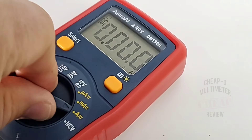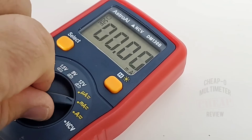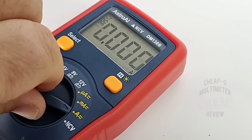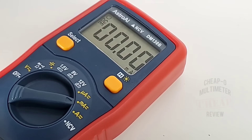I really like that selector switch — it moves with authority. It has a little bit of an annoying beep, but that's to be expected on most cheapos these days. It really clicks into place nicely with no worry about getting lost between ranges. Overall, it is a nice selector switch.